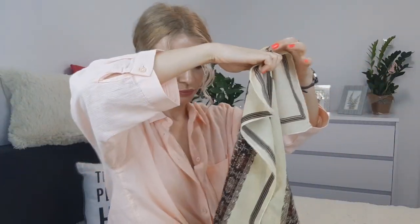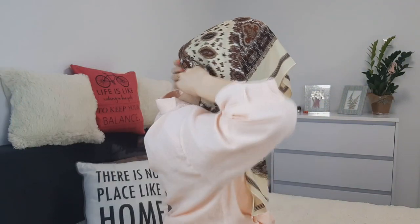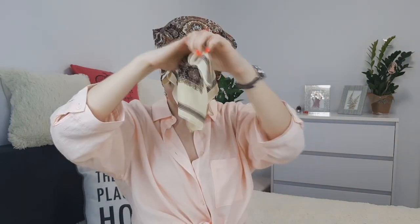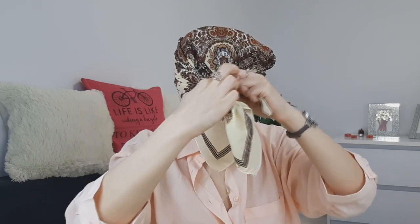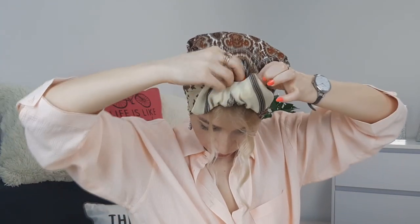Fold the scarf in half and bring the ends to the front. Tie it in a double knot, then grab the ends, wrap them, and tuck into the knot. And you're basically done! That was an amazing workout for my arms.